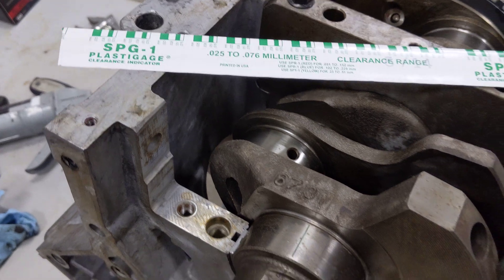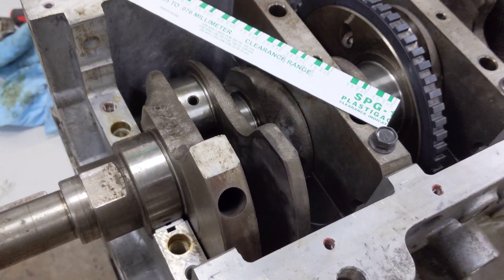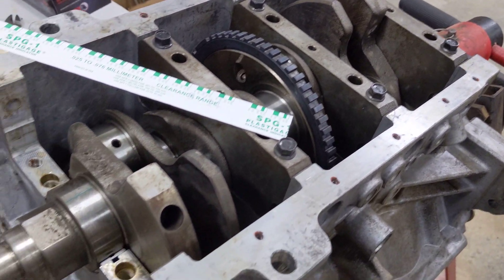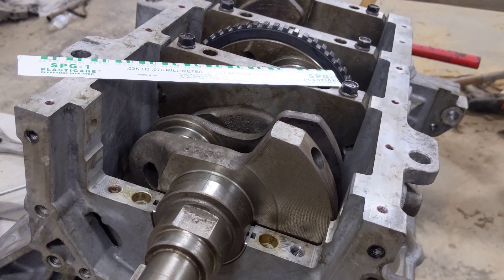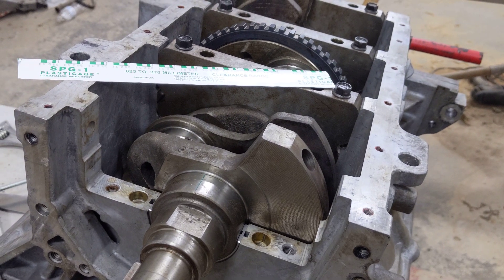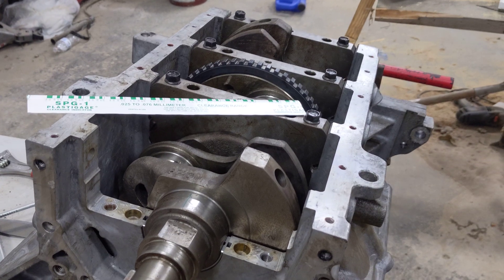You always want to verify your main and your rod clearances before you even get the engine all the way assembled, because it's not that hard to do and gives you peace of mind that you have the right size bearings in. And if you somehow don't have the right size bearings, you'll find out really quick doing this.